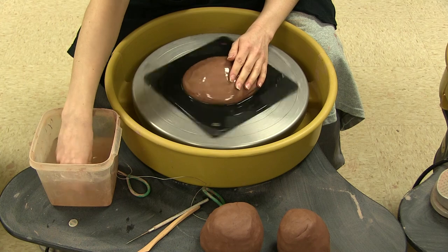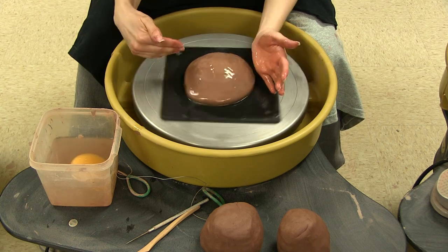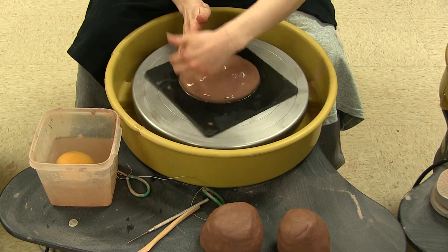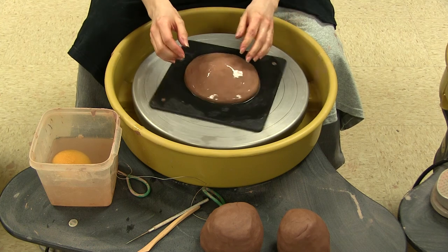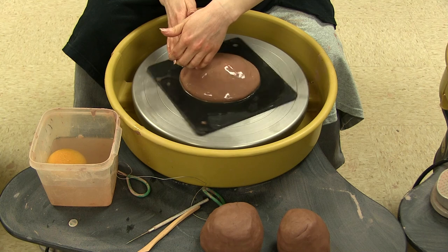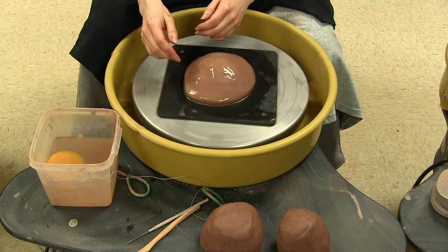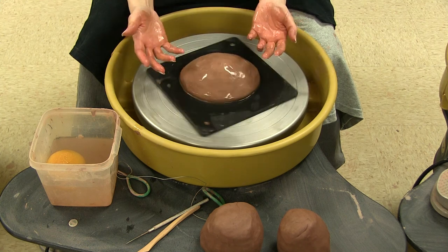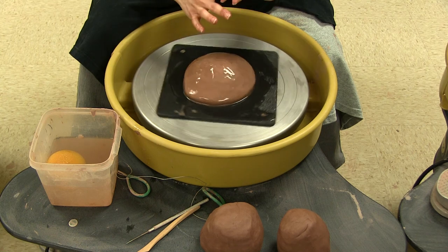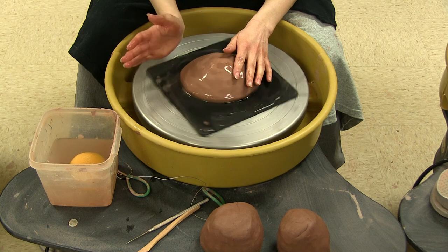Once you get it down, that downward force helps adhere the clay to the wheel — as long as the wheel is dry, it should stick fine. Now, I said you want the clay coming in through your palm and out your fingertips. The reason for that is if your finger gets caught going the other way, it can grab your finger and take it around the wheel. I always tell the story of a girl in my high school class who got her fingernail caught in the clay and basically ripped her finger around — her wheel was going pretty fast and she ended up breaking her finger. So anytime you're working with a rotary mechanical object, tie your hair back and understand the risk so you can avoid it.